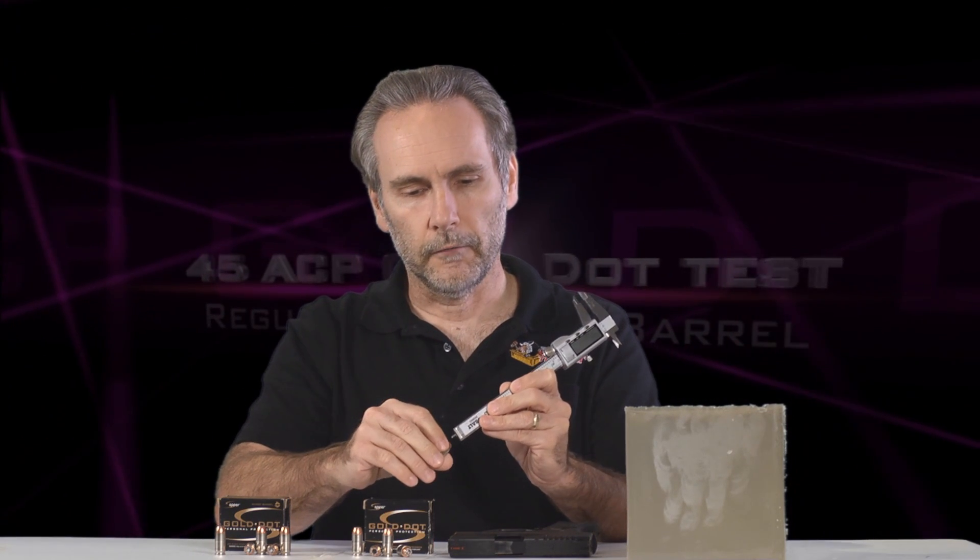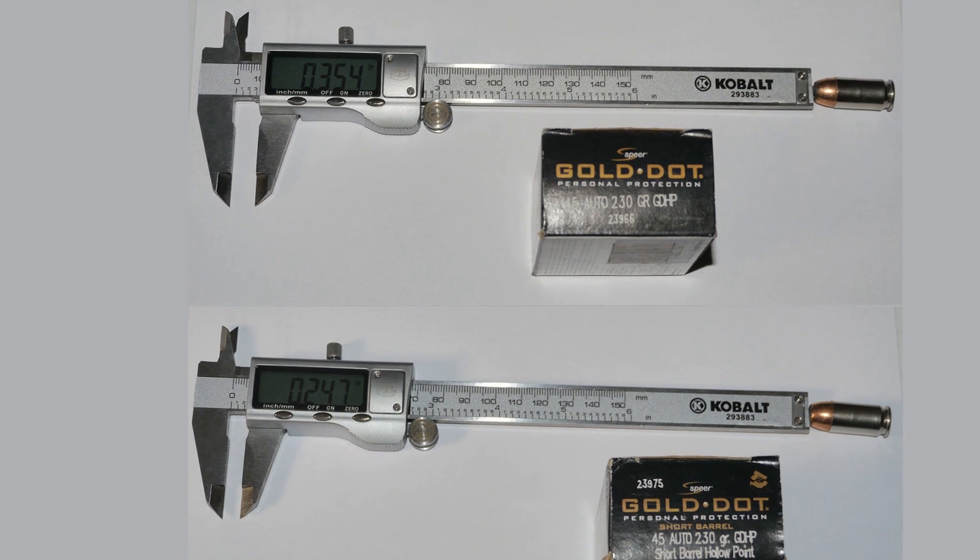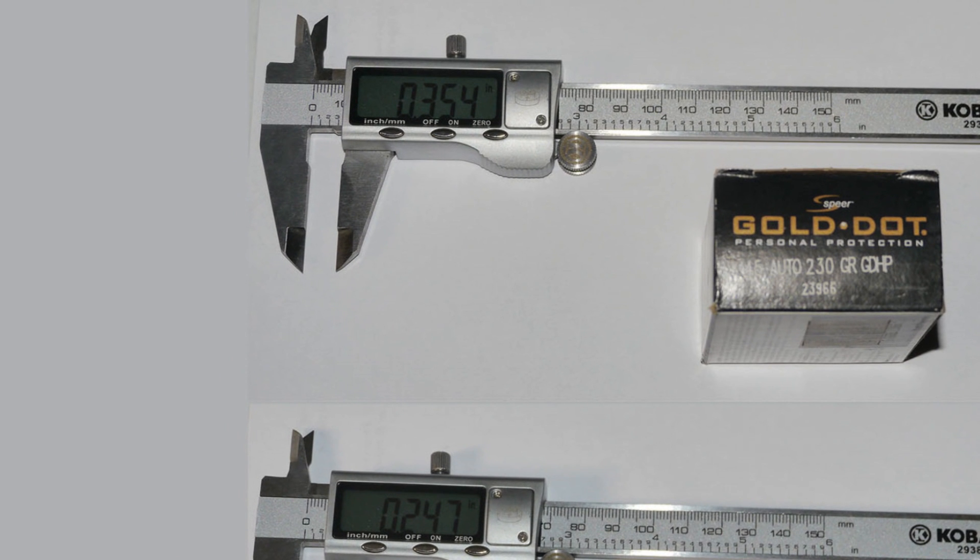I took a look at the bullets to find out if I can discern any difference and they look really similar, but if you bring out the calipers and actually measure the depth of the hollow point there is a difference. The regulars are about 0.35 inches deep to the bottom of the hollow point cavity and the short barrels are about 0.25 inches.